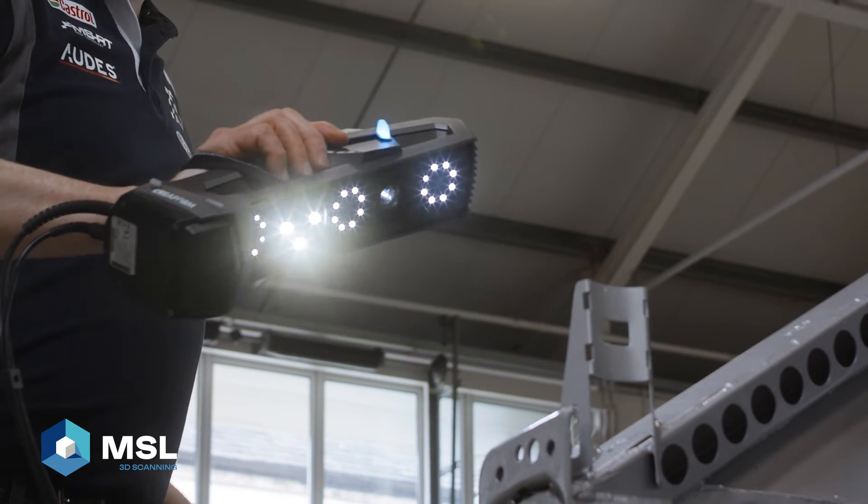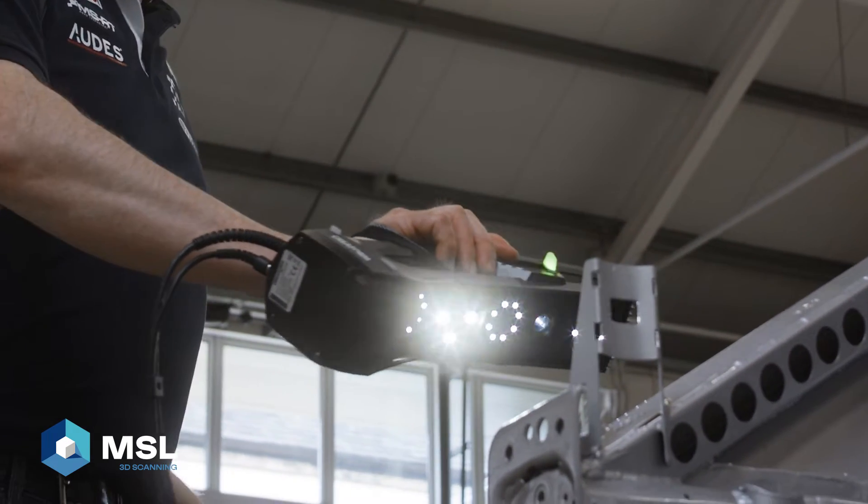In addition to the primary reason for us purchasing the 3D scanner, we've also found a lot of other beneficial uses of it. For example, scanning exhaust manifolds to check the accuracy of the final manufactured part, or even scanning a person sitting in a car with a helmet on to understand their spatial position from a design perspective. It's proven itself to be a very beneficial acquisition.